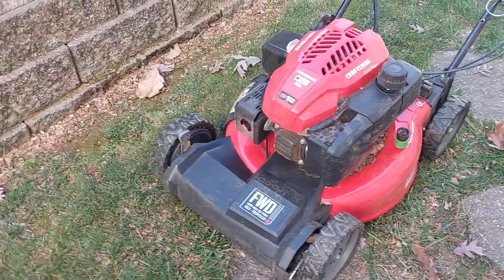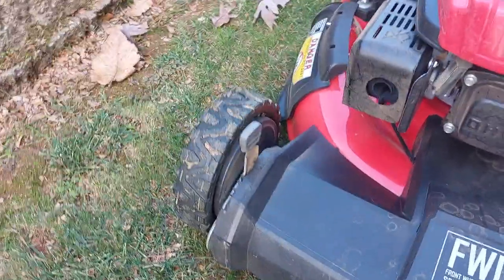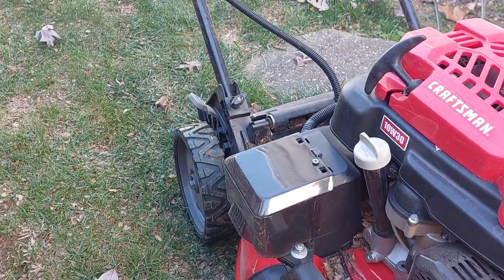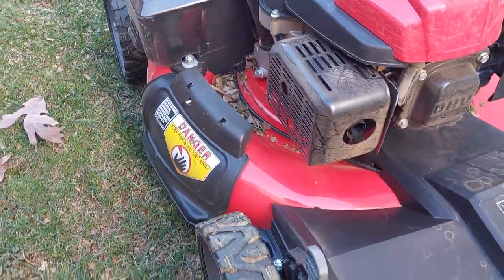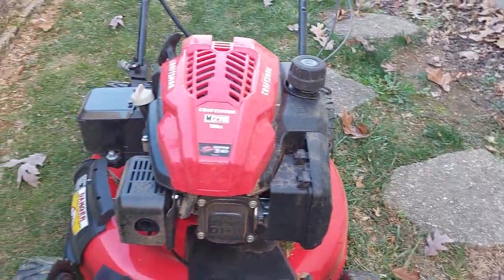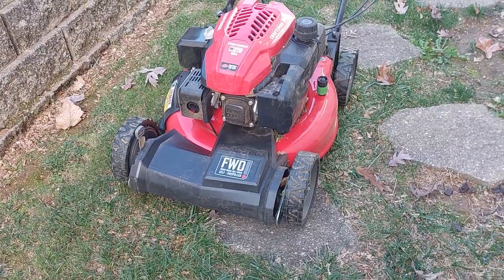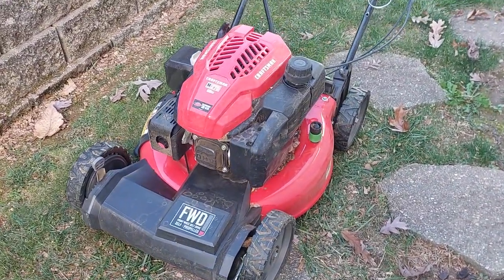A couple things I like. It has the wheel adjustment — there is one on the front and one on the back on the right side. This wheel adjustment adjusts both sides, so you don't have to go to all four wheels to adjust the height. You just do it on the front and the back and you're good to go. That feature is nice.